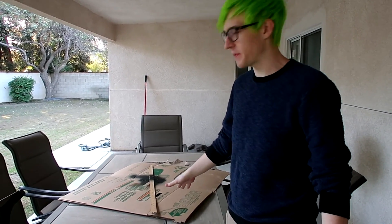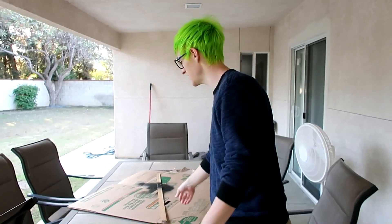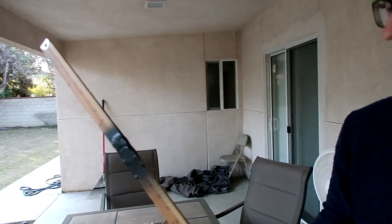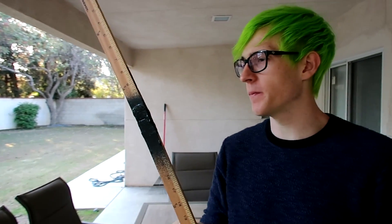Two hours later. Okay, so it's been just about two hours. I actually, off camera, put on a second coat — sorry about that. Oh my God. Will this work? I think we could all agree that the ruler is never going to be the same again just based on the looks alone. But it might have a little more wiggle to it than I would like.